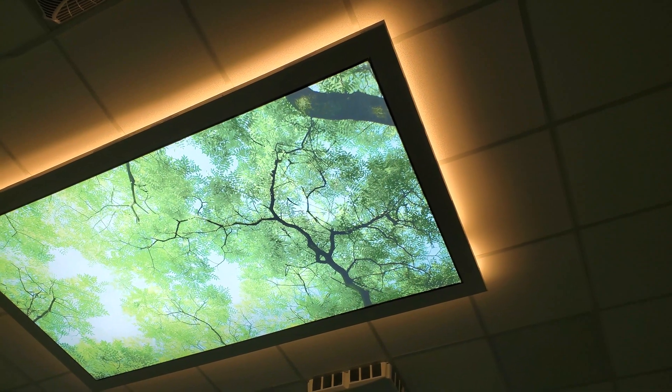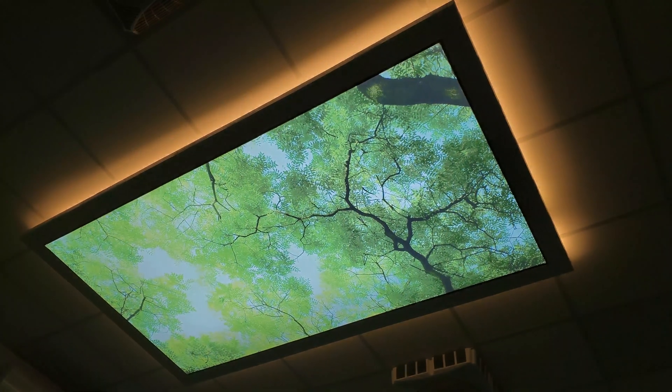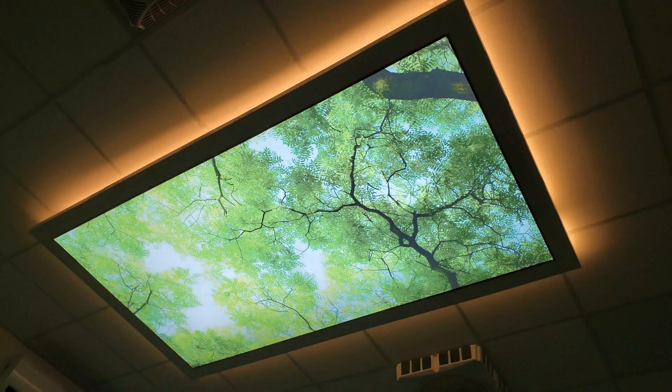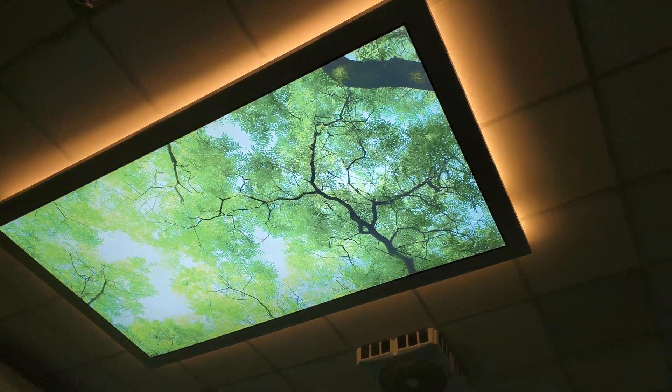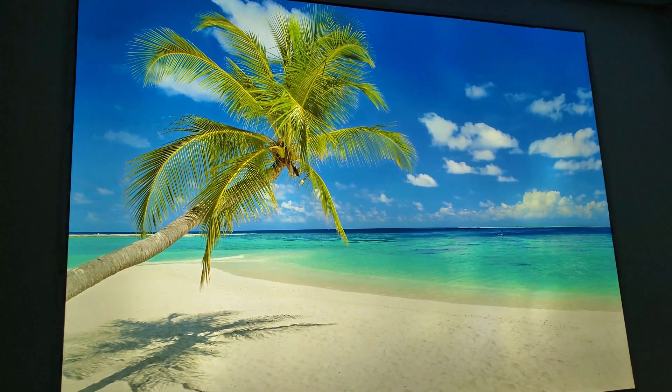Hi, are you wondering what piece of technology you are looking at? Then stick around. These are famously called stretch ceiling lights. What you are seeing here is a stretchable membrane, heated and stretched over four corners to give you a scenery — and hence the name.